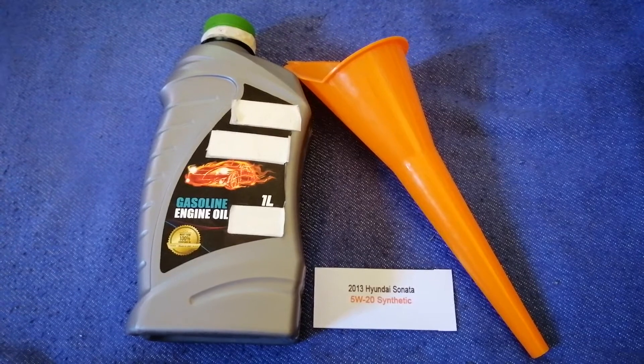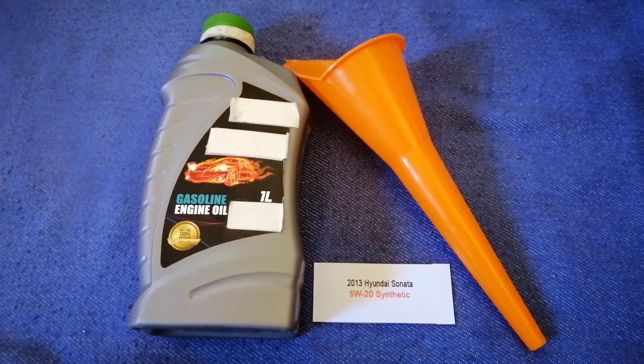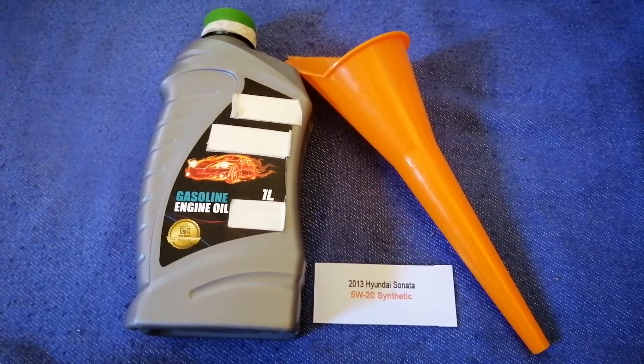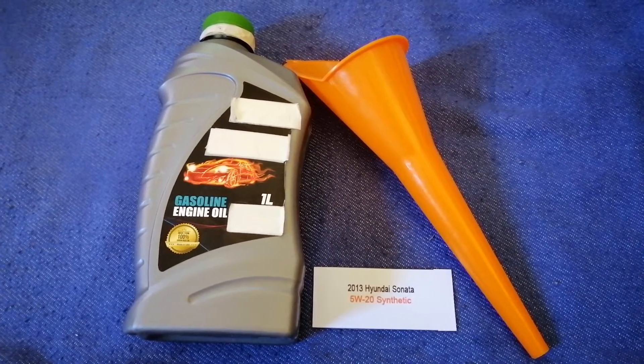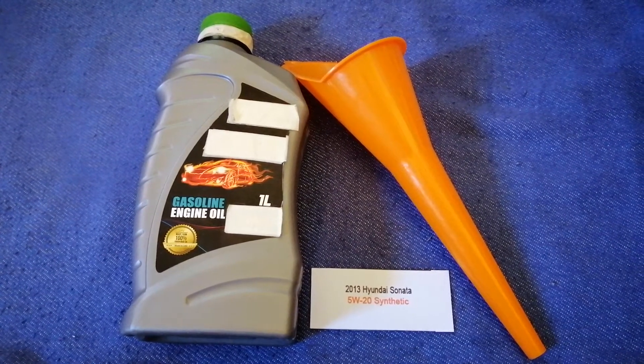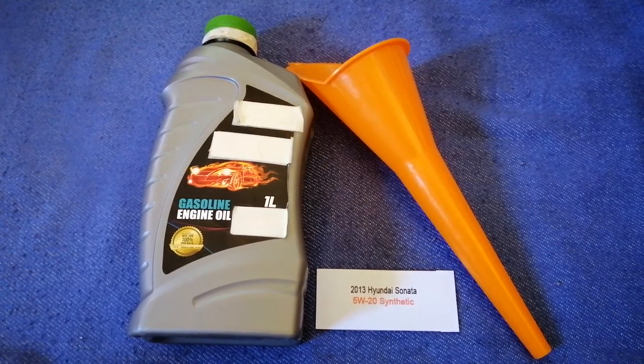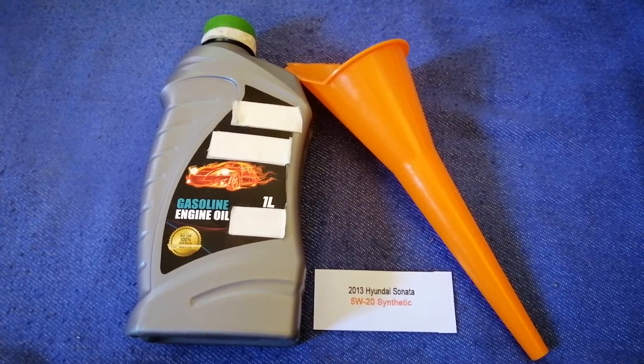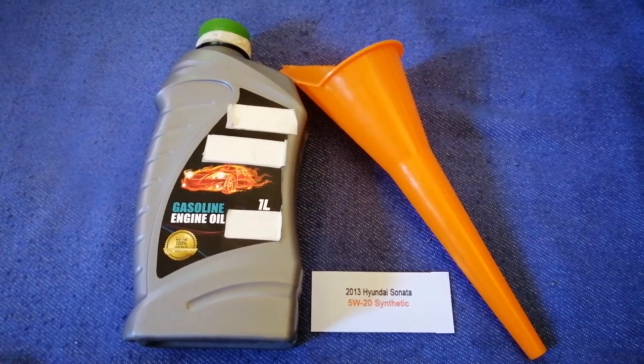If your 2013 Hyundai Sonata uses a different type of oil, or if you know a cheaper place to buy oil, make sure to leave a comment and let the rest of us know. Don't forget to check the video description for the most recent price. Thank you for watching — please like and subscribe.